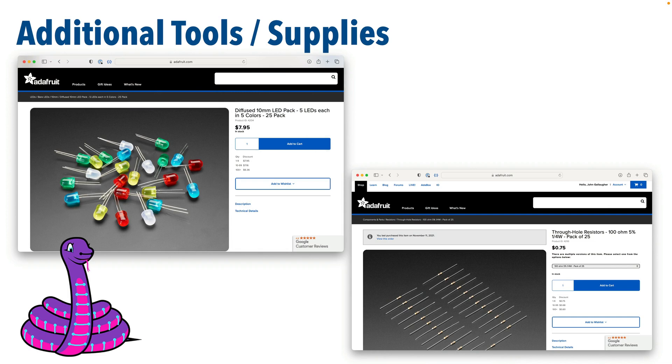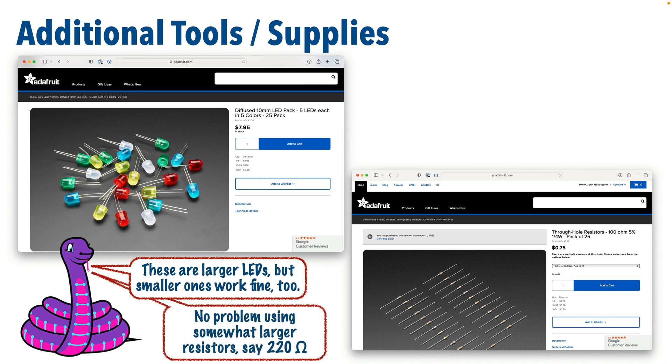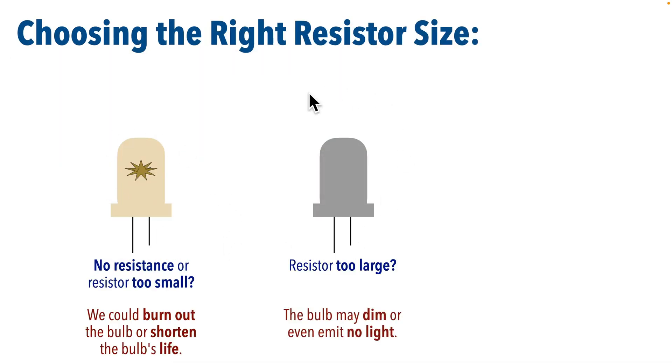Now I'm going to be using a 10mm red LED bulb — you can use regular size bulbs if you've got them — and a 100 ohm resistor. If you've got one of the common 220 ohm resistors, you can go ahead and use that too. But in the earlier playlist on Ohm's Law, I discussed why I chose this resistor. Remember, resistors with a larger ohm value will dim the bulb, so if your resistor's got too high of an ohm value, you probably won't see anything from your LED.